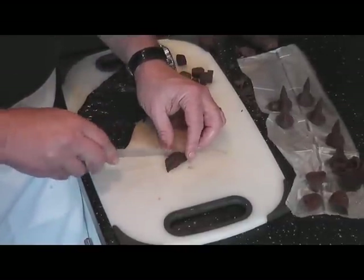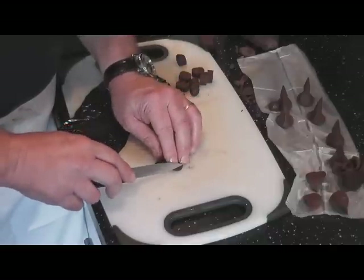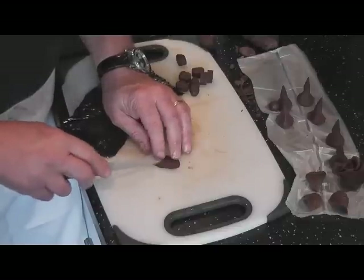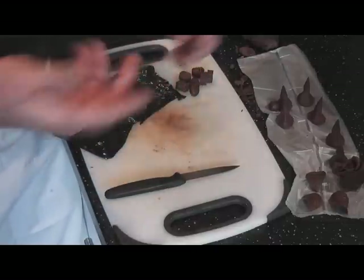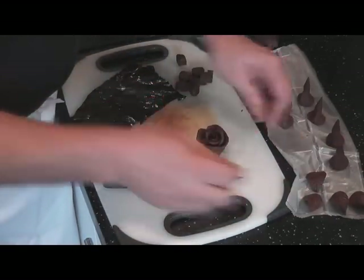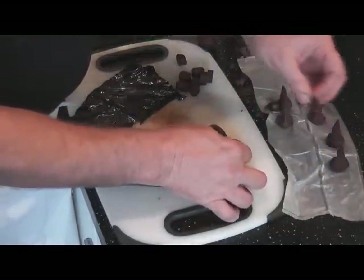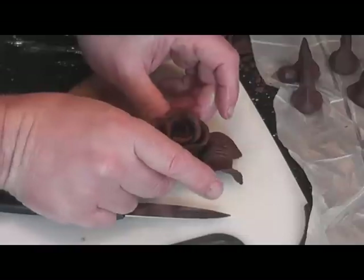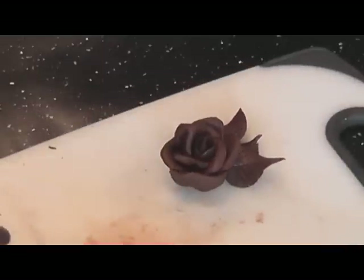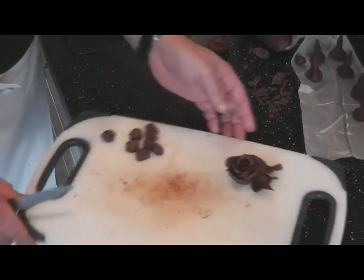So as long as you put them in a box and keep them somewhere cool and ambient, that's it. So that's your rose, and I'll be using that later on. And those are your leaves, which will harden up as we go through. That's kind of what you've got for the decoration. As I'm working, I'll just make up a load more as and when I require them.